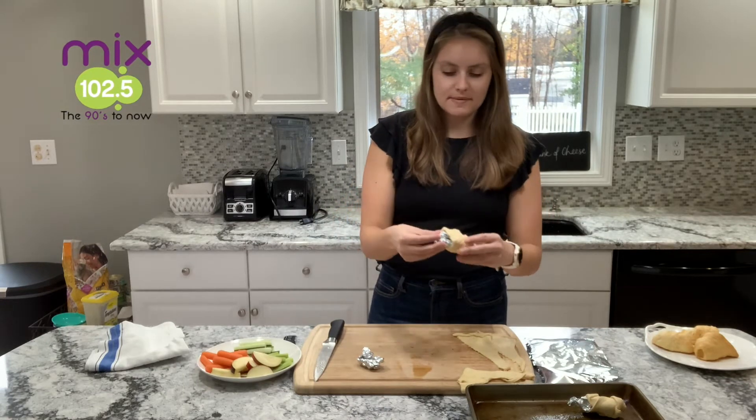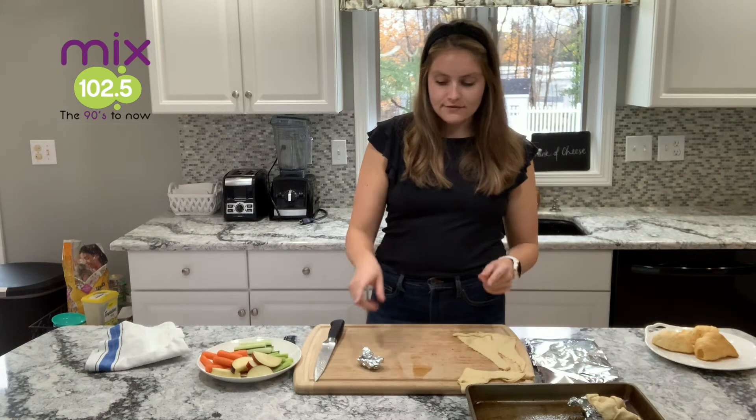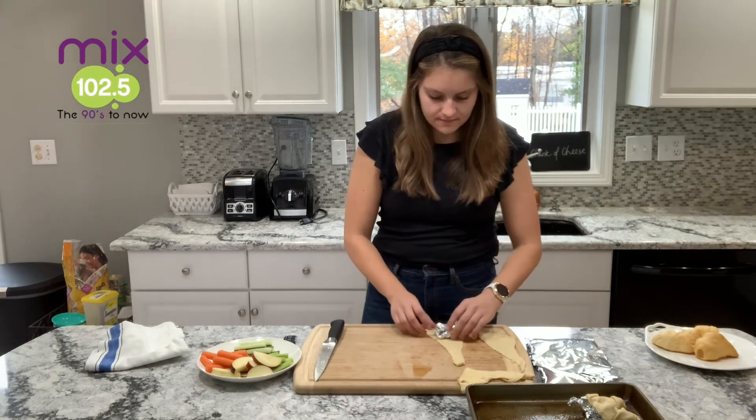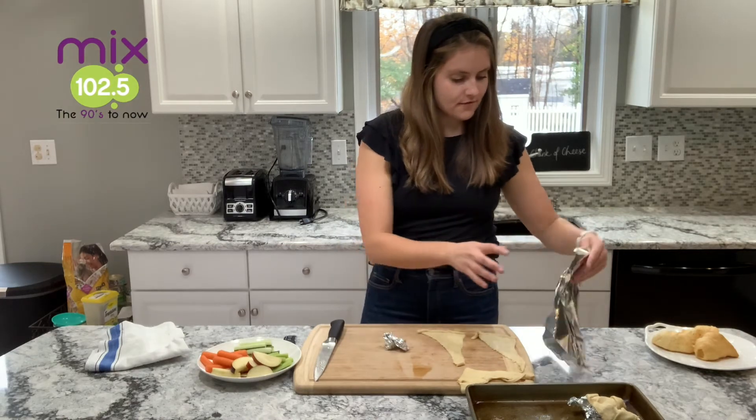You're going to be taking the aluminum foil out after you've baked your crescent rolls. Wait for them to cool a little bit and then just slide the aluminum foil out of the center.